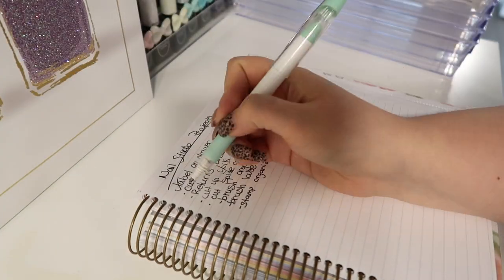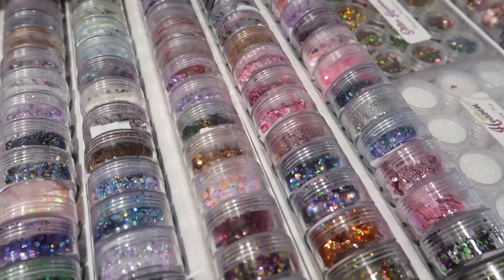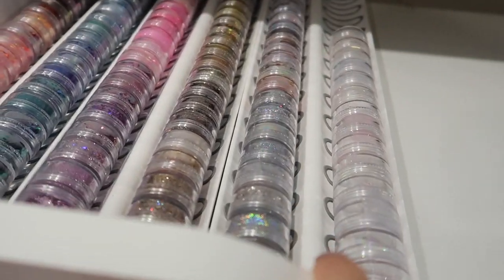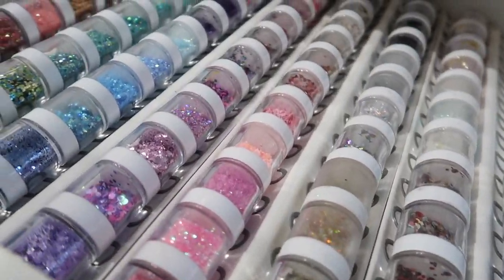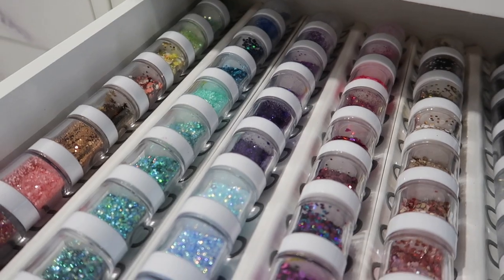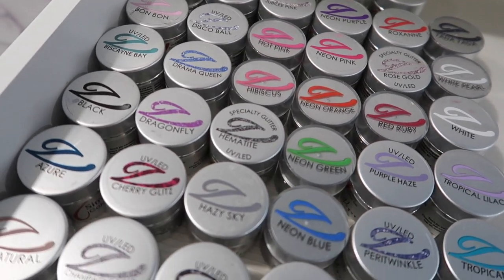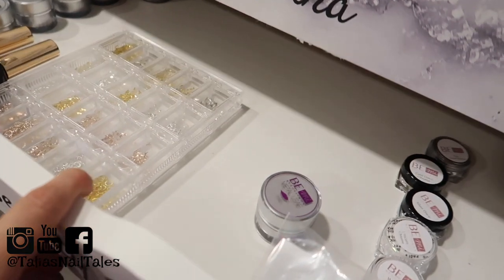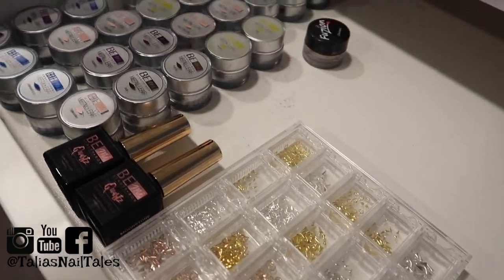We tackled quite a few things on my nail studio projects list today. As you guys can see, there are some I still want to tackle, so we'll have to film some more organization videos in the future. But the main things I needed to do today were a complete overhaul and reorganization of my gels, making sure my glitters were back where they needed to be all nice and organized. And the fact that I was able to organize my brushes was just a bonus. Thank you guys so much for watching — I love sharing nail studio organization with you guys. You know it's a huge passion of mine, and there will be more videos coming on that topic soon. Thank you again Ivory for all of your help — I can't wait to return the favor in your new nail studio soon.